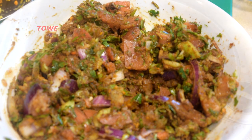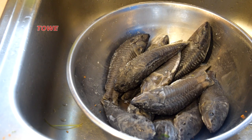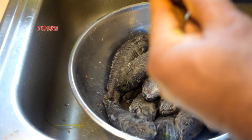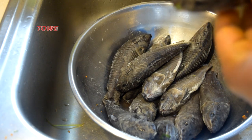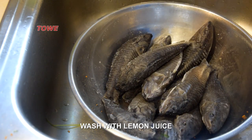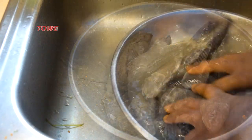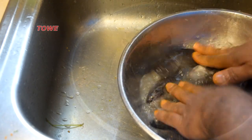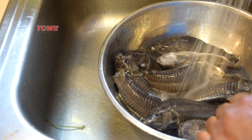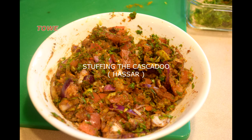Here the stuffing is ready. The 30 minutes are finished and now we'll wash the salt off from the belly. We also wash the hasa with lemon juice — salt and lemon juice will work as a seasoning and give it a good flavor. Now we're ready to stuff the hasa.